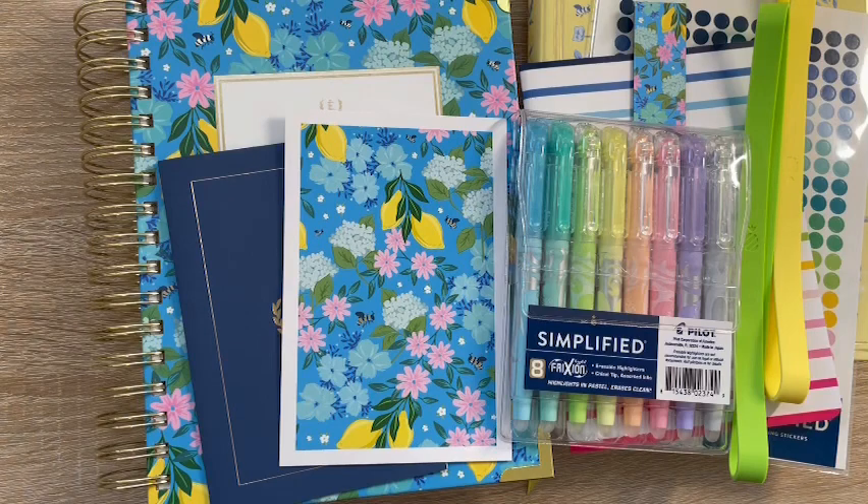Let me know your thoughts on the new Simplified Planner collection in the comments — are you an academic planner user or a calendar-year user? Did you buy anything on launch day? Let's talk everything Simplified Planner in the comments. If you like what you see, make sure you subscribe, and until next time, I hope you have a great day!